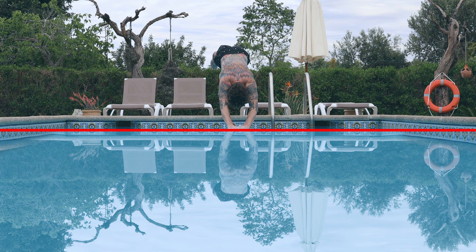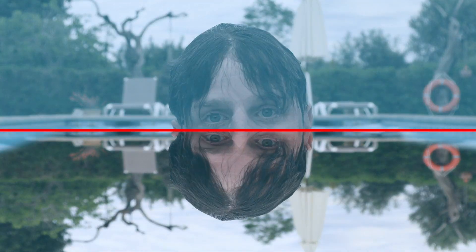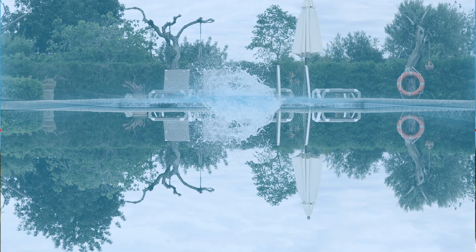Now all you need to do is keyframe the tint. So when we start, the bottom part is the reflection, and at the end it switched.